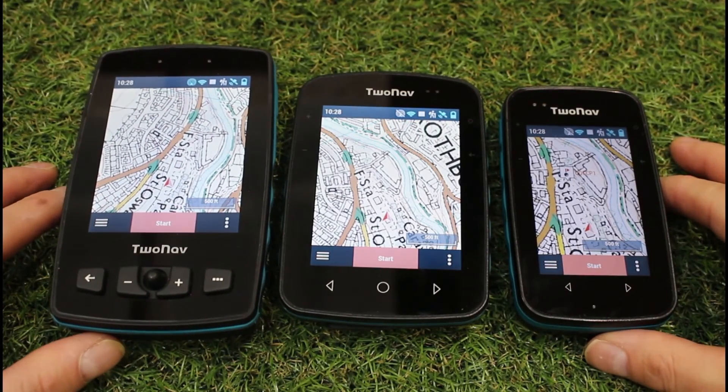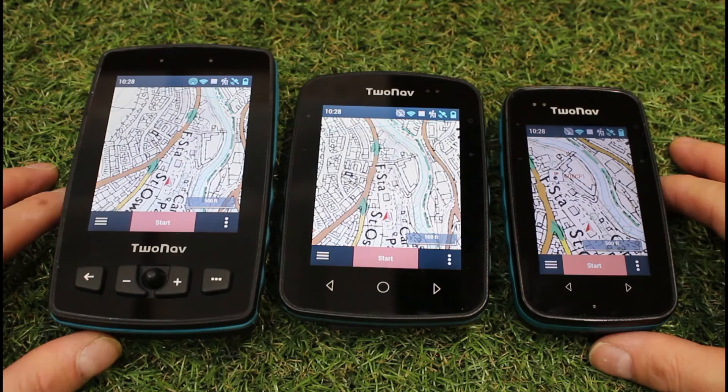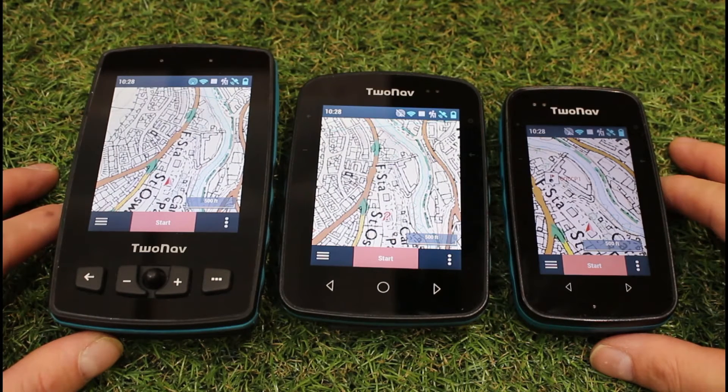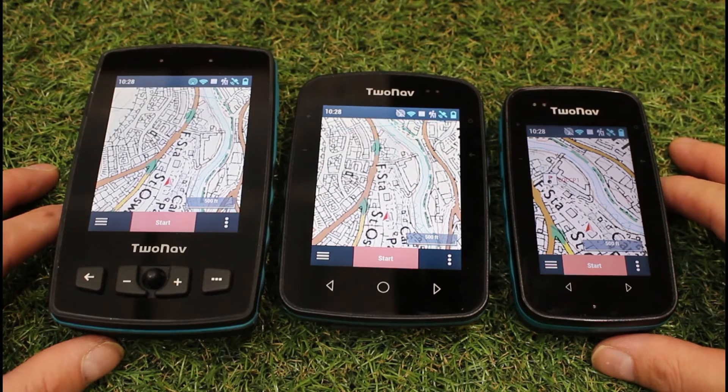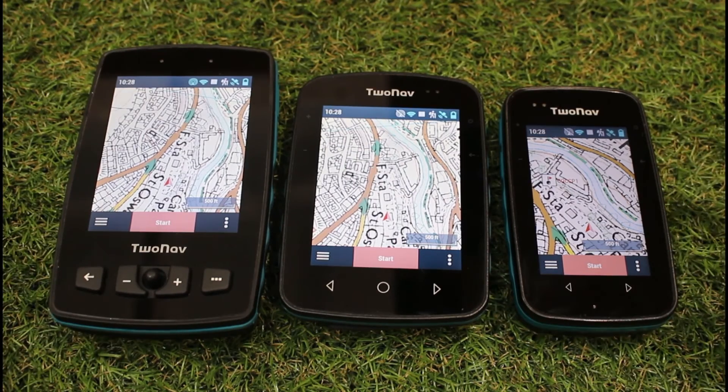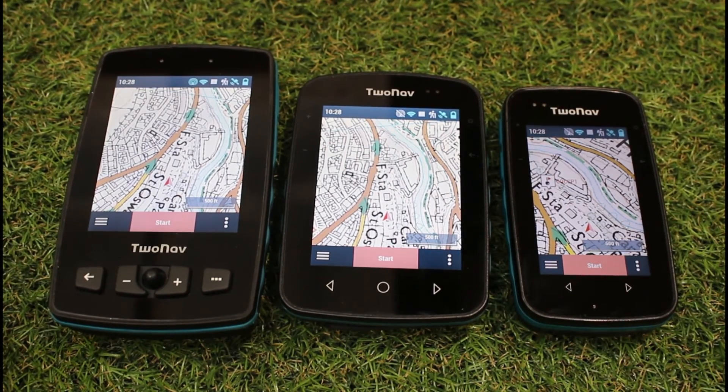So I hope you found this video useful. If you have purchased a 2Nav GPS device from GPS Training, remember, you do get free access for a year — our gold support package, where you get email and telephone support and access to all of the training videos that we're putting together on using the three units. You get that for a year.